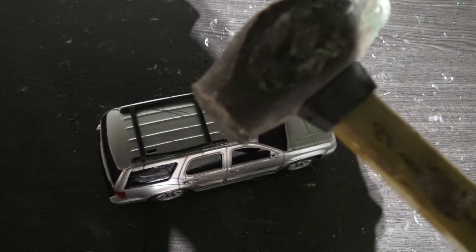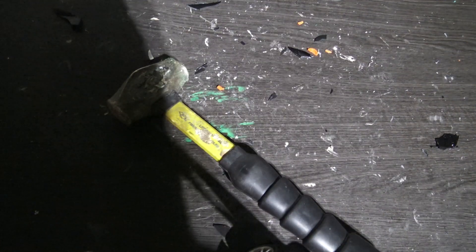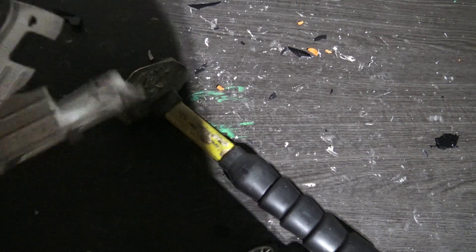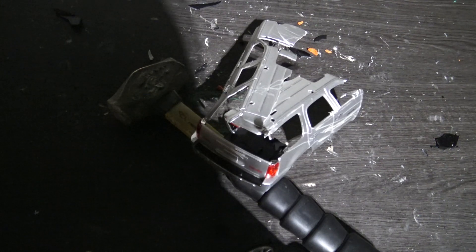In three, two, one — smash! And that's that. Okay folks, I guess the Jeep car did not survive the smashing test. I guess this piece of trash is not that durable for your kids to play with.